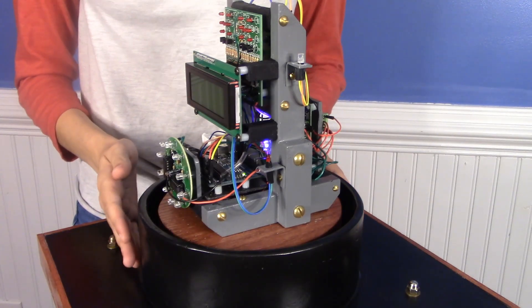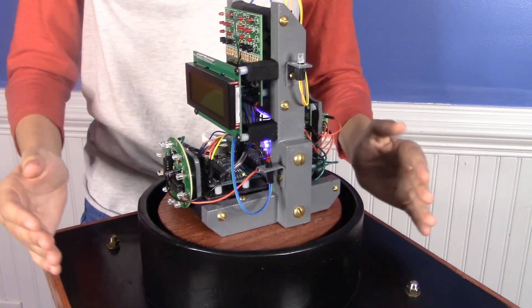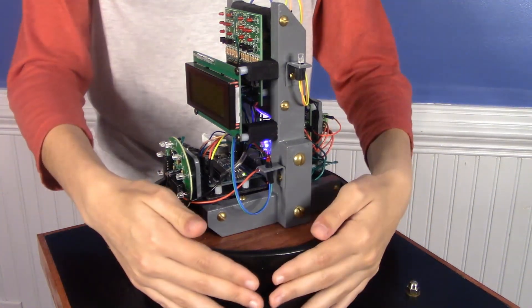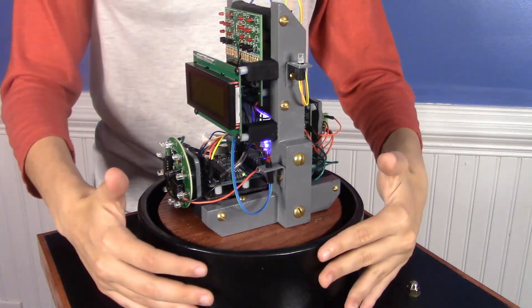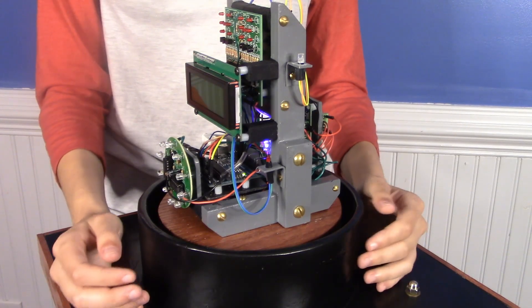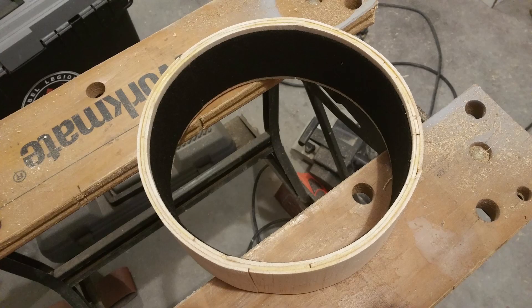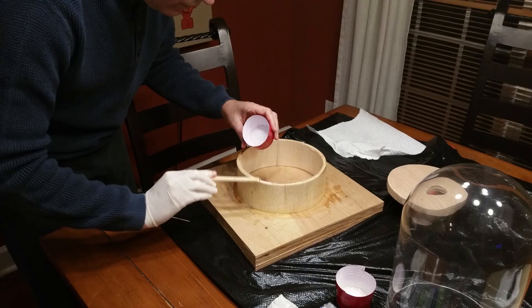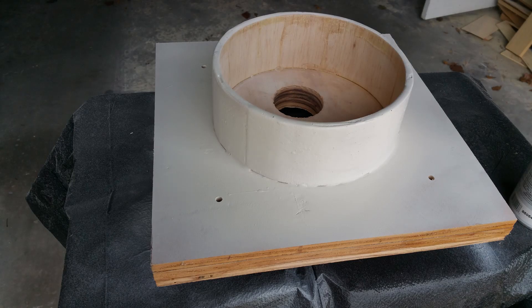The first thing we had to do for this entire project was figure out how we were going to mount everything, and we began with this structure you see here. It is balsa wood and epoxy that we formed around the dome — it acts kind of like a turtleneck on the dome. Balsa wood strips were taped around the dome to make the shape, then three layers were glued together, sanded, and coated in epoxy. Then it was glued to the wooden base, primed and painted.